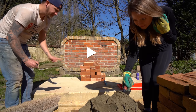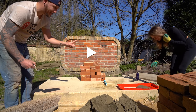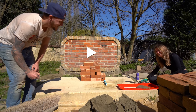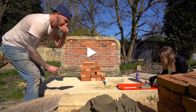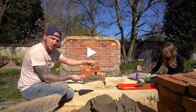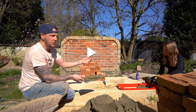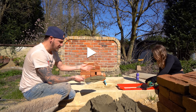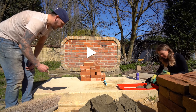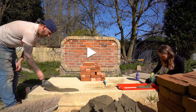I'd like to preface by saying I haven't taught Holly anything. I haven't told her how to lay bricks or how to use this tool. The only thing she's done is watched a video by the person who makes the Bricky to explain how to use it. So I've had no impact whatsoever on how Holly's going to do this — it's as if someone with absolutely no outside influence is picking this up for the first time.